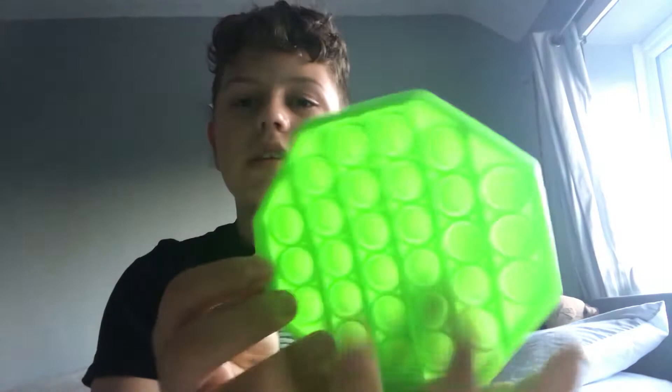This is a green hexagon puppet — this is the quiet side. Sorry, my fingers are in the way. And then this is the loud side. It has really good pops. And then I have this jigsaw pop it, which is a really good pop it, apart from these two here — they're broken. One of my friends broke it.